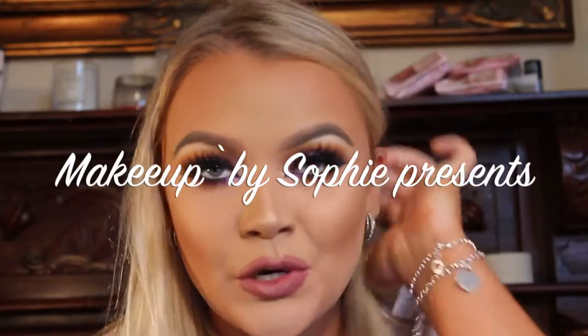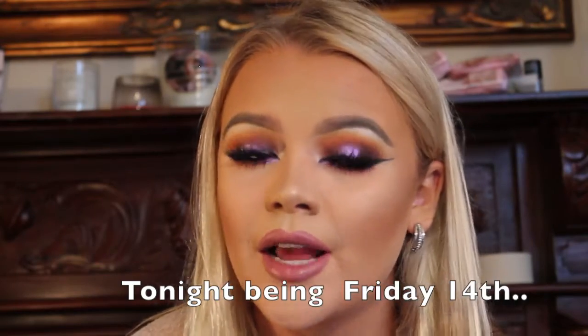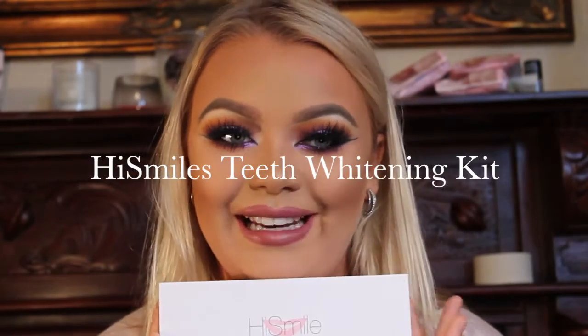Hi guys and welcome back to my next video. My last video I did a giveaway and I'm announcing the winner tonight on my Snapchat at nine o'clock. But that's besides the point — I'm here now to chat to you all about the Five Smiles whitening kit.